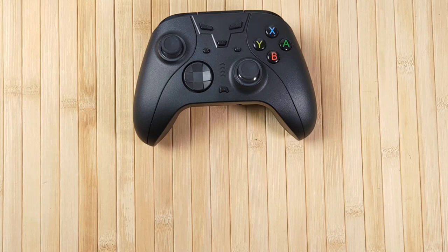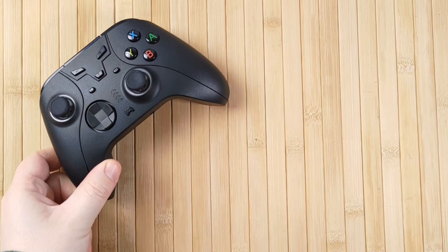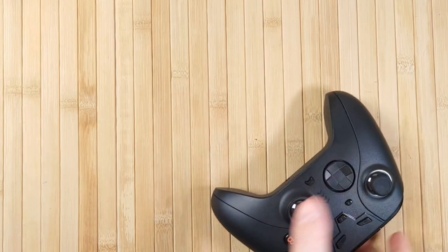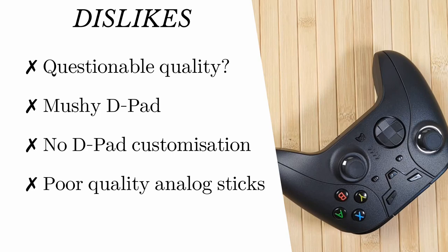Let's wrap up with my likes and dislikes of the Pojifi AL-NS2080 Pro Controller. I like the overall comfort in the hands — it feels very, very nice to use. I really like the nice and chunky face buttons; they just feel really nice to push. This controller is hugely customizable with some quirky features too, and I really love that. The support from Pojifi has been excellent — very quick to reply, very kind, and very helpful. And the Switch connection is excellent: it works perfectly, wakes the Switch from sleep, and connects in about a second or two. For dislikes: the overall quality is not quite there for me, the D-pad is mushy and not tactile enough, and strangely has no customization in terms of shape. And the included analog sticks are really, really poor quality — shockingly poor, actually.